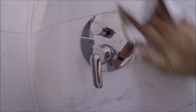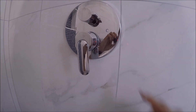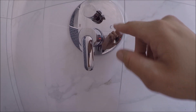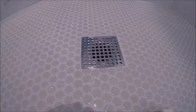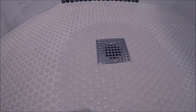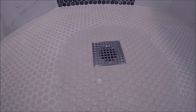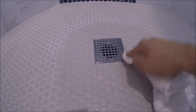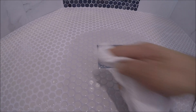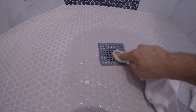When sealing around the trim kit for your valve, after you seal everything properly, make sure after five minutes to wipe off any excess on the trim kit itself. Let it sit for five minutes, then wipe off any excess sealer on any other surfaces such as metal, plastic, porcelain, or ceramic tile.